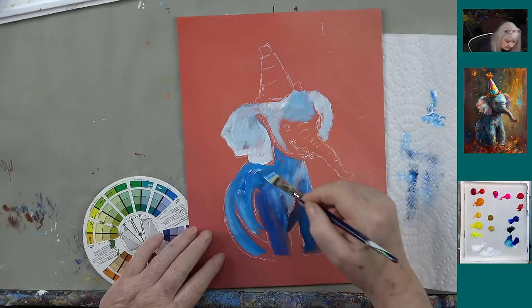Traceables are on paintingwithginger.com. We were also surprised at how many people enjoyed painting our skier — one lady redid the whole outfit in different colors for her son. If you've got a skier in your family it's a great video to check out. The Michigan House is now available for red and purple academy members.